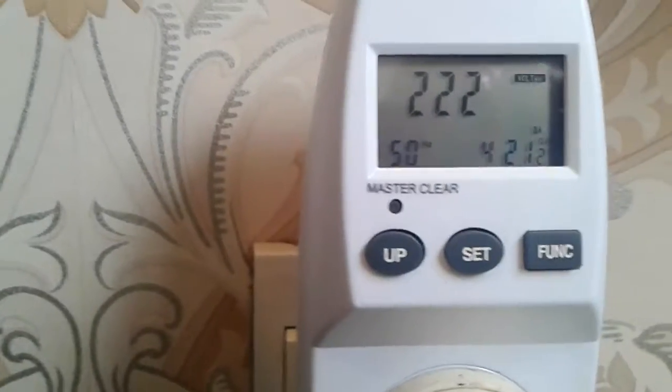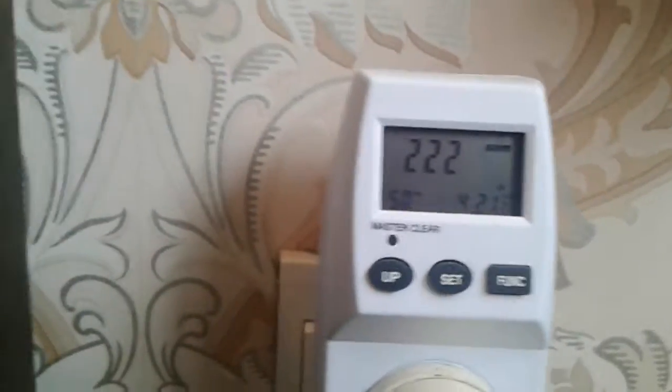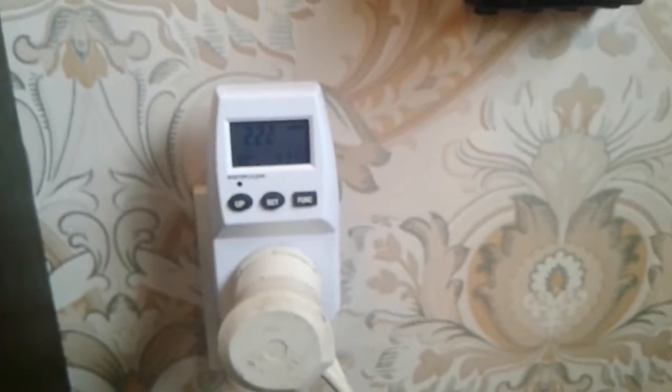The current voltage is 222 volts — it actually dropped down to 215 when I powered on the heater. But that heater has a fault so I need to use another one.